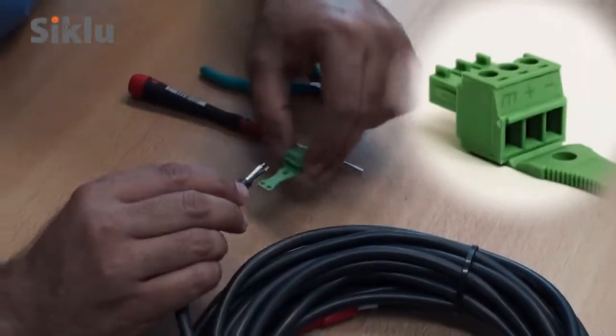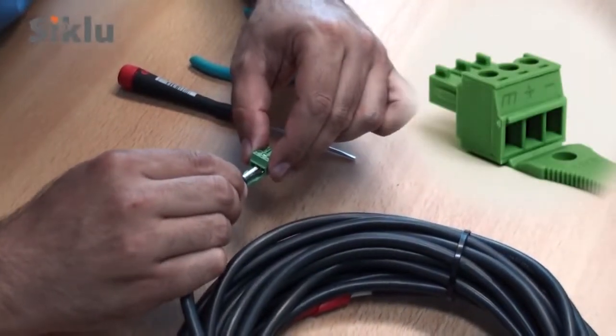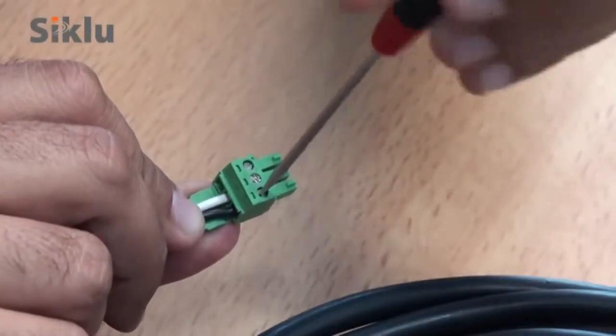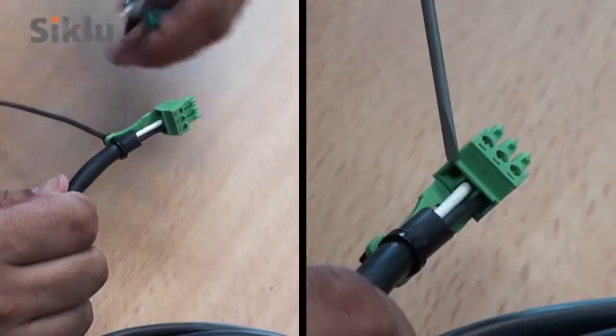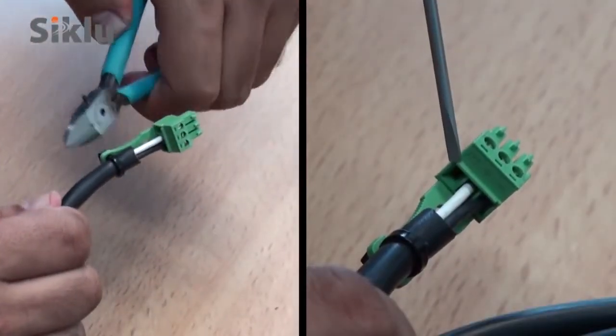A DC connector is shipped with each ODU. Use a 2mm flat-head screwdriver to connect a dual copper cable to this connector. Connect only the minus and plus leads and do not connect the ground.